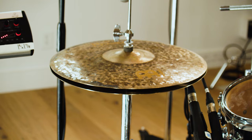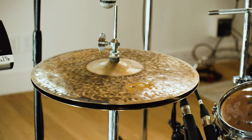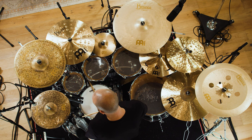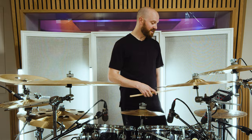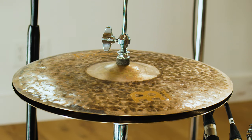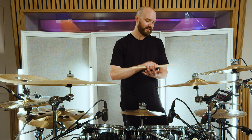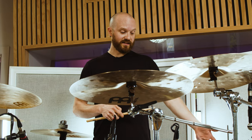They're Byzance 15 inch extra dry medium thin hats. The reason I like these — first of all I just like 15 inch hi-hats, I always have. These were recommended to me by my reps at Meinl. They're nice and thin, which I prefer overall. The pedal hat sound — I use my pedal hat quite a lot — and that sound with these hi-hats is just fantastic and it cuts through the mix for me. That's why I landed on these originally.